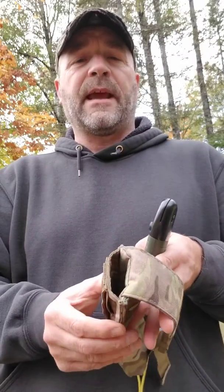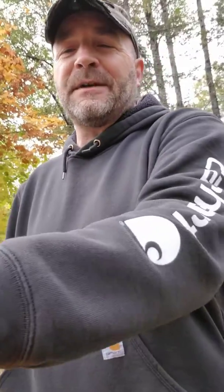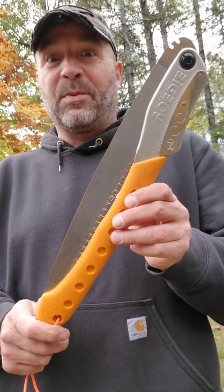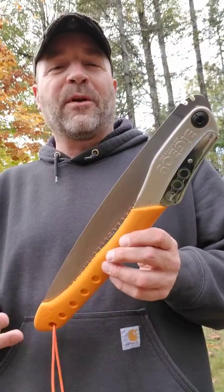I wanted to make more than just a folding saw pouch, so we made it so you could put a camp axe in the back. We started making and selling these, and some customers would reach out and say, 'But Mark, what about the Silky Big Boy?' — which is a pretty awesome saw — and so we started making the Big Boy folding saw pouch.